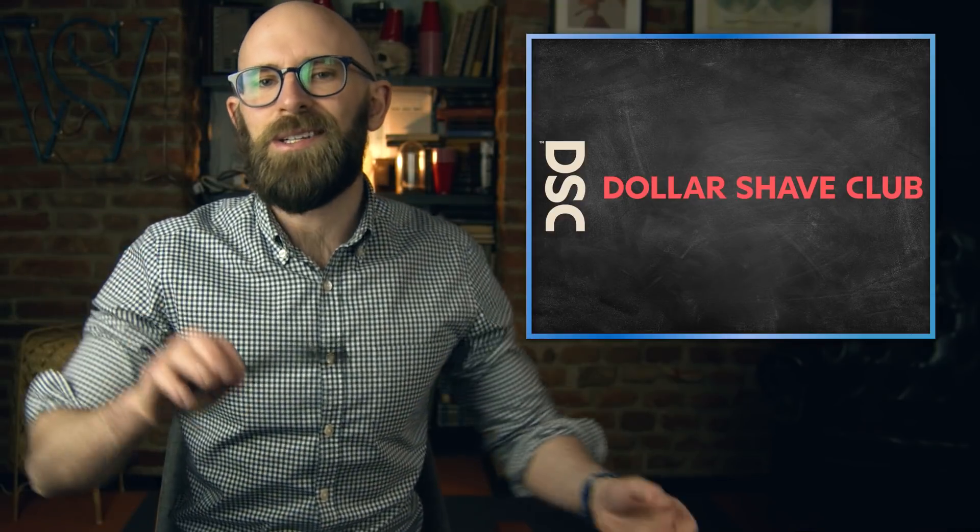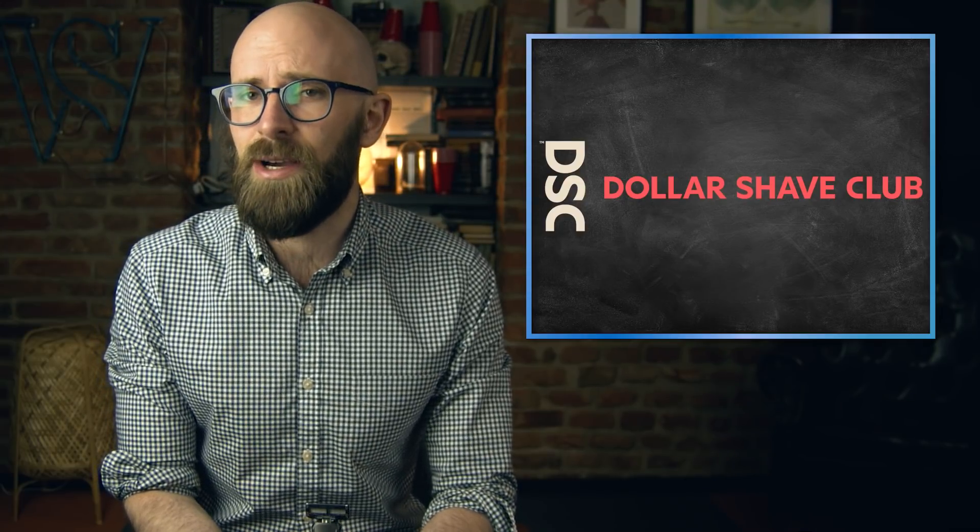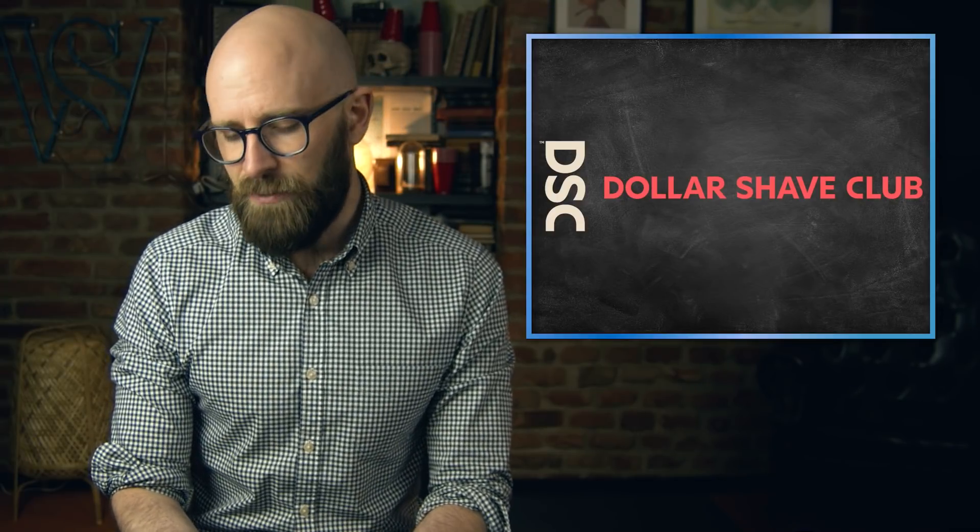Today's video is sponsored by Dollar Shave Club. Dollar Shave Club covers all of your grooming needs: shower, oral care, deodorant, and shaving. If you're a long-time subscriber to any of my channels, you're probably aware that I don't shave my beard anymore, but I do shave my head, and that experience has become so much easier and more pleasant thanks to Dollar Shave Club and their high quality blades.